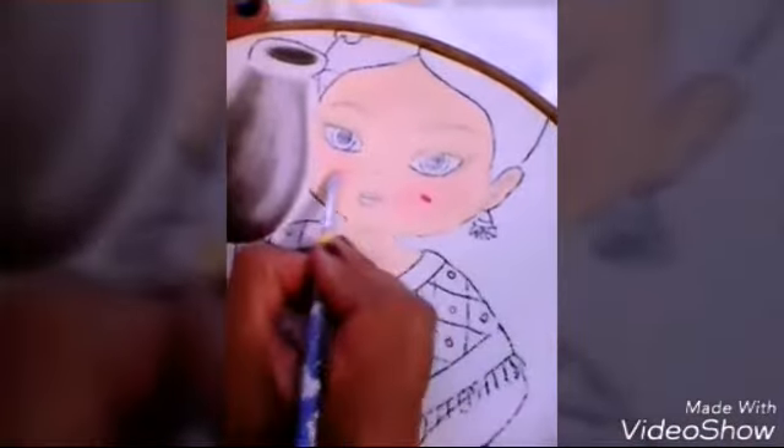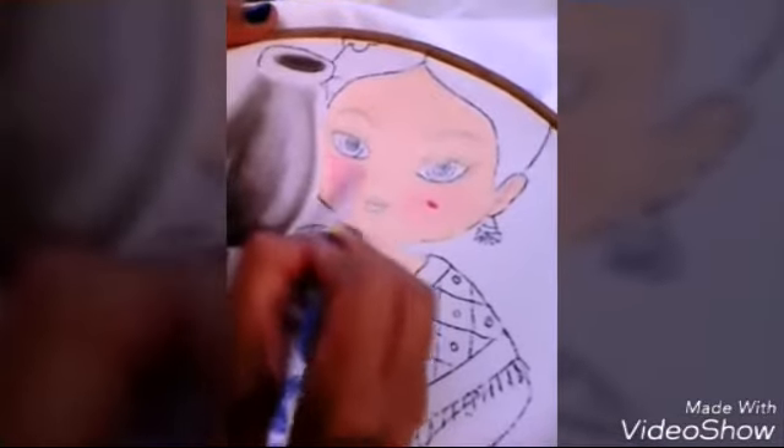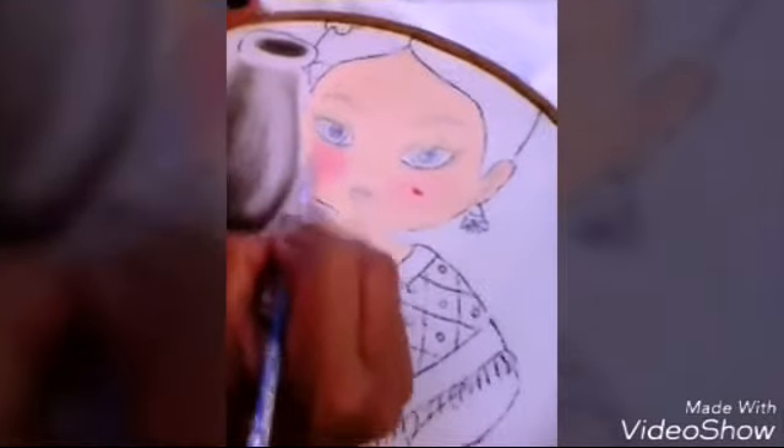Siempre tengan un trapito a la mano para quitar los excesos de pintura. También un consejo que les doy es que laven su labor antes de pintar, porque como está almidonada, el almidón no permite pasar la pintura por toda la fibra de la tela. Entonces les va a costar trabajo y a veces se despintan con el tiempo por el almidón que no permitió pintar bien.